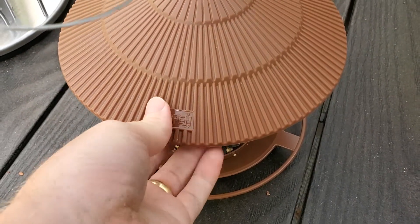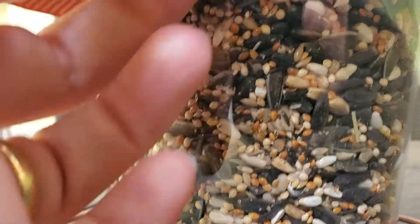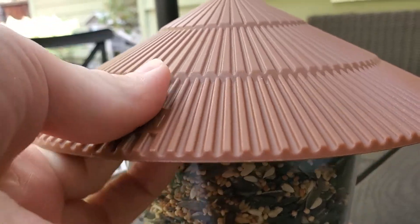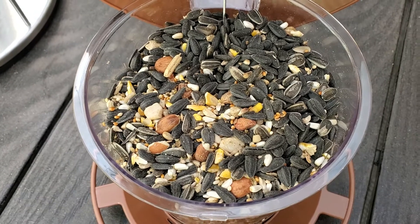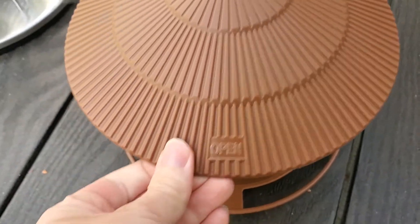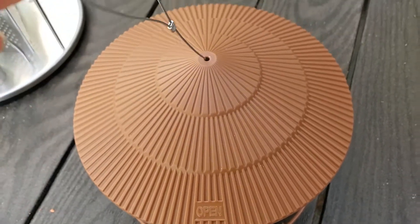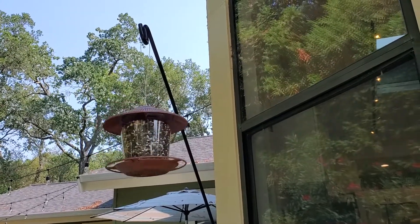Putting new seed in is really simple. There's a little part that says 'open' and there's a latch underneath — you just pull up on that latch and lift the top up, and you can fill up more seed in there, really easy. Close it again and it just snaps back into place. It's nice and secure, so a squirrel trying to climb on it is going to have a hard time getting in. Then we'll just hang it back up and there it is, outside my window, ready to attract birds.